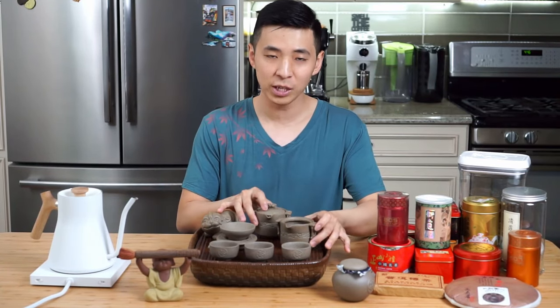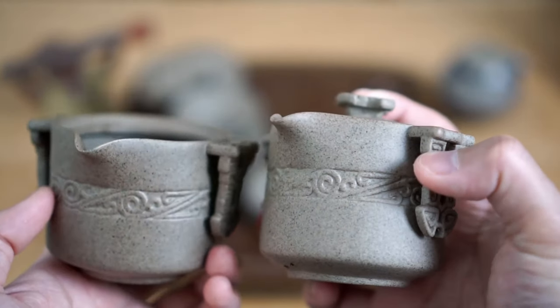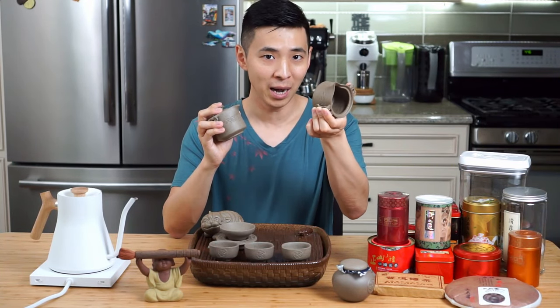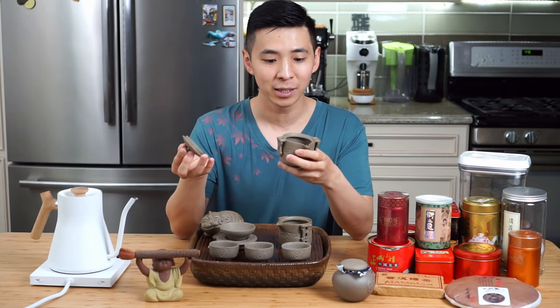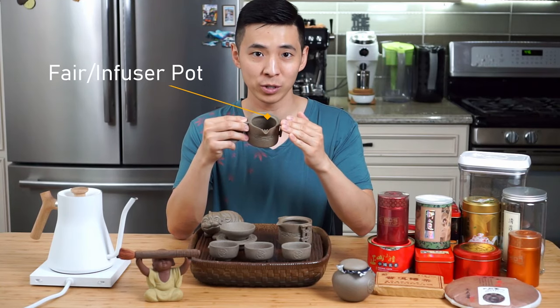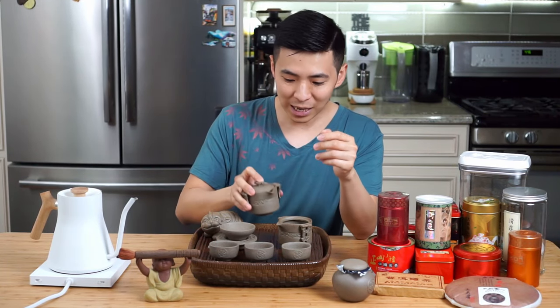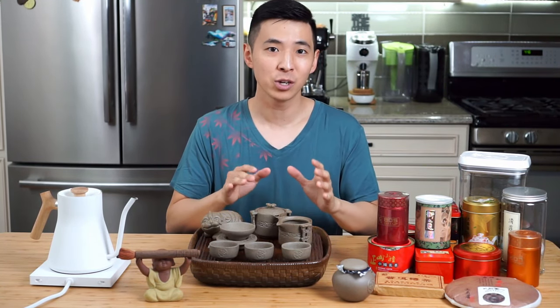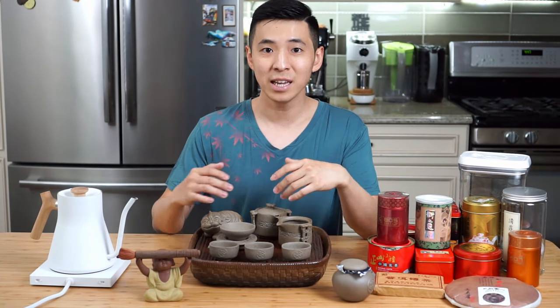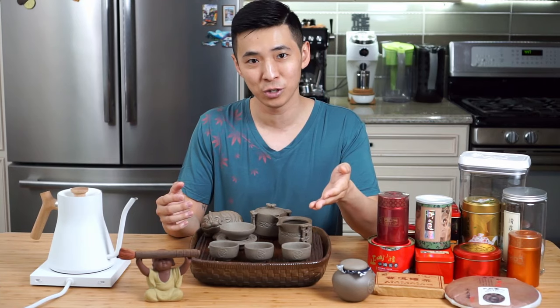The next part of the tea set are these two mugs. In my particular set, these two actually look very identical. One of them is actually the tea holding pot, and the other is what they call an infuser pot or a fair pot. This is actually where the tea leaf goes and where the actual infusion happens. In some sets, this pot might come in the form of an actual pot, so the version you see may vary.